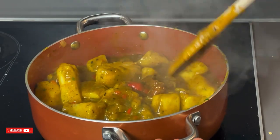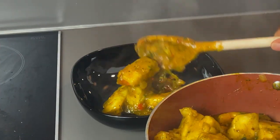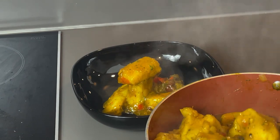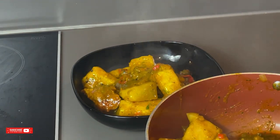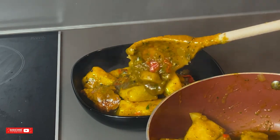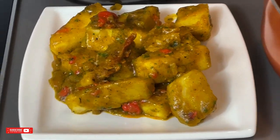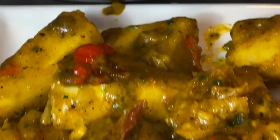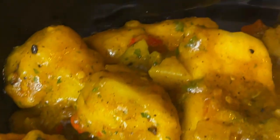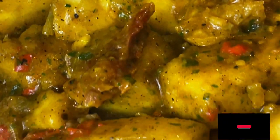Try out my recipe and drop your comments in the comment section on how it turned out for you. You can never go wrong with parsley leaves — this food is giving yummy. My friends will soon start calling for their share of the porridge once they see this video. But let me rush and eat my share first because the taste of the porridge is banging. Thanks a lot for watching guys and don't forget to subscribe to my YouTube channel. Till next time, bye guys.